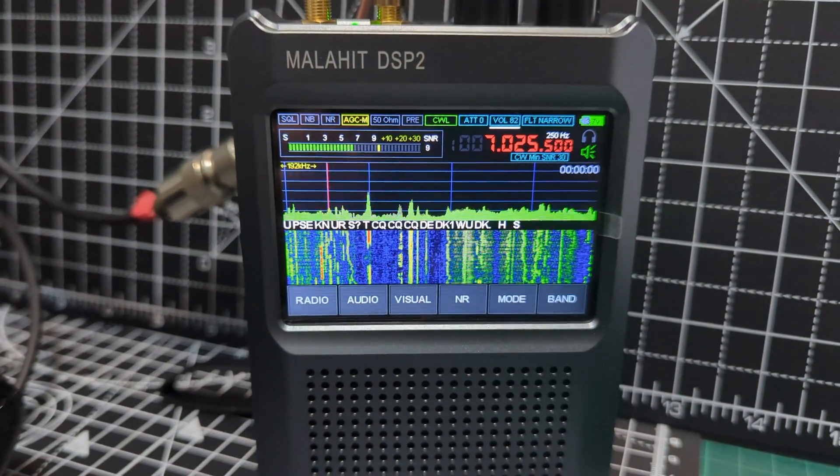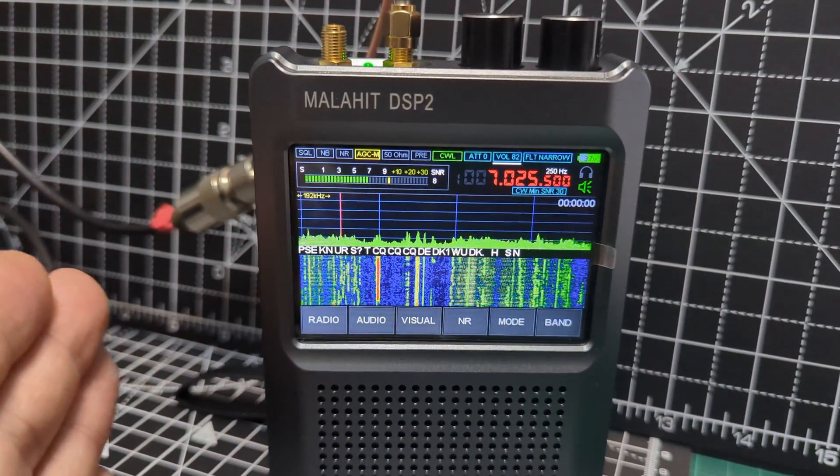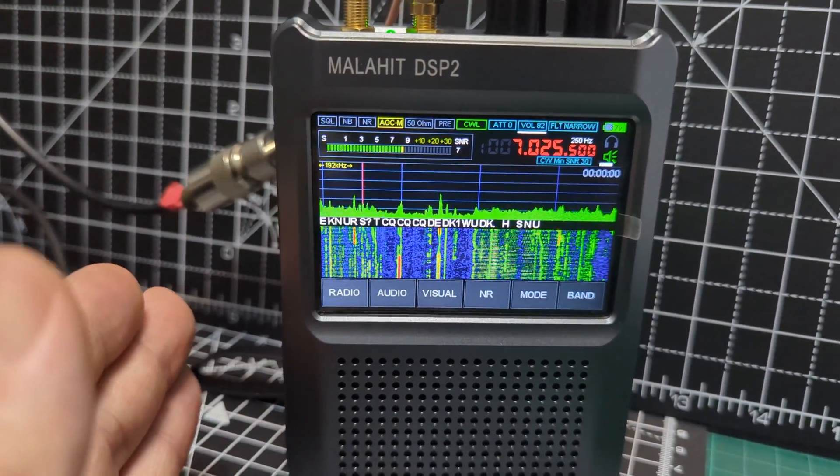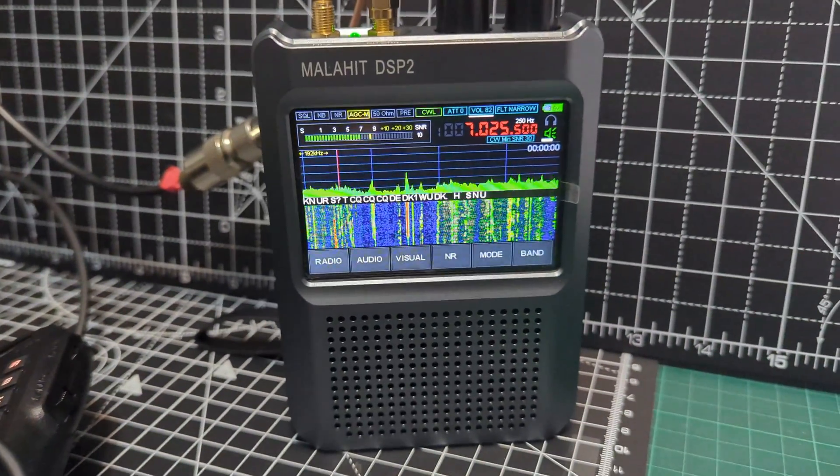And if I want, I can do VHF, UHF — I can do air band, marine band, six meters — it does it all. This is easily the best receiver I've ever used. Bye for now, 73.